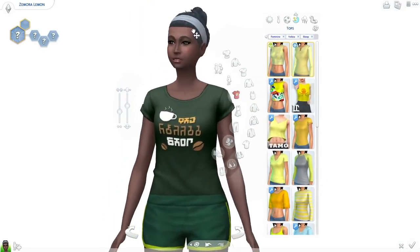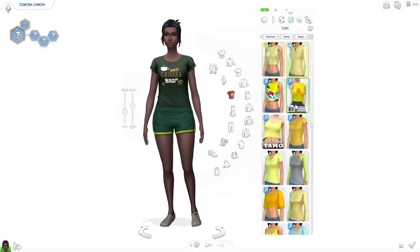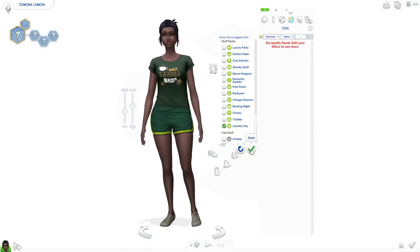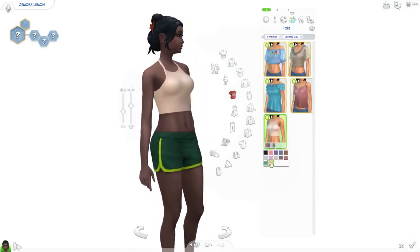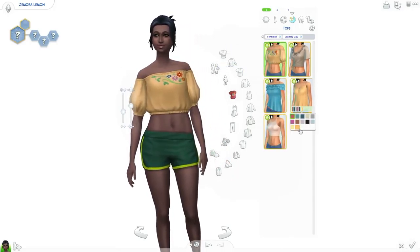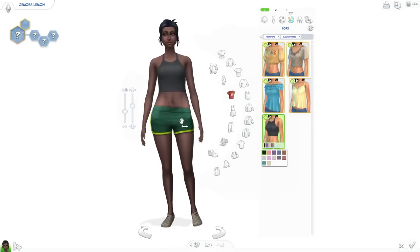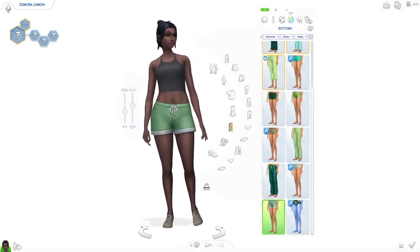Since we're on her athletic wear, it's a prime example of how sometimes the best thing is what I choose first rather than second or third. I hit the undo button several times towards the end because what I chose initially was better. I was thinking of using a skirt and leggings both from Fitness Stuff since I feel like I don't use skirts enough, but then I felt it didn't really fit her, so I just went back to what I had before.